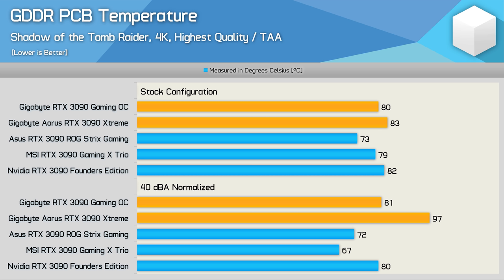You might be wondering why the memory on the Aorus Extreme is so hot relative to the other models, especially given they all use the exact same GDDR6X memory operating at the same frequency. The problem is the increased power usage of the GPU — much of that heat is dumped directly into the PCB where it's very difficult to extract, baking the surrounding memory chips, especially those on the rear side of the PCB where much of the heat ends up.